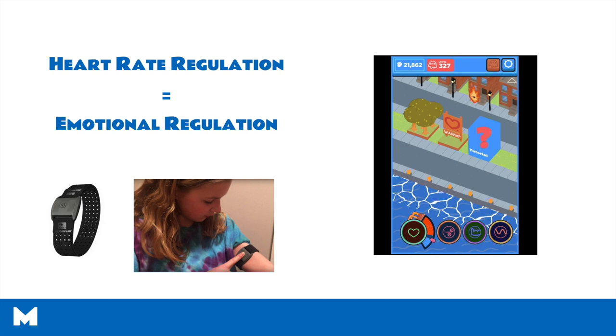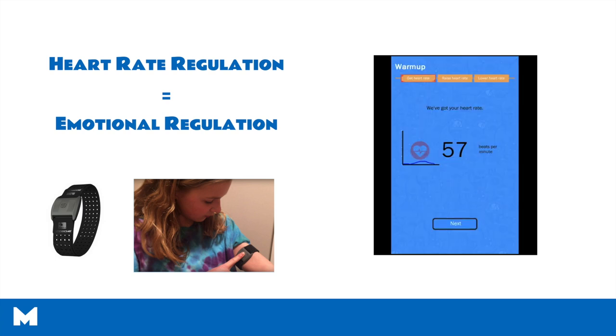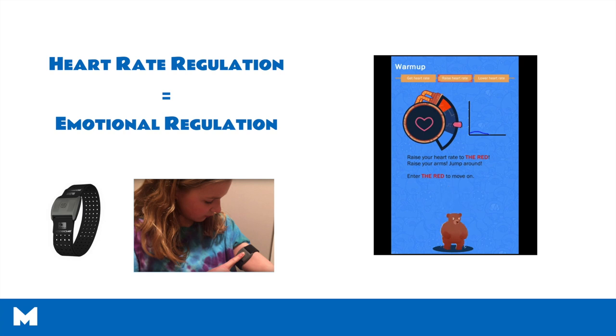To show you the interface between the heart rate monitor and the Mightier app: on this screen you are looking at the gizmo — that's the little circle with the heart in it. As the bear is jumping, the player is jumping as well and their heart rate is rising into the red zone. When the player is in the red zone, the games get harder to play, and then players need to lower their heart rate into the blue zone to get games to play normally. This is the primary incentive system within Mightier to get kids to practice emotional regulation while they play.